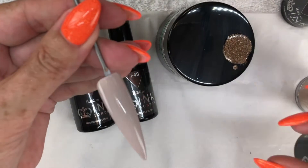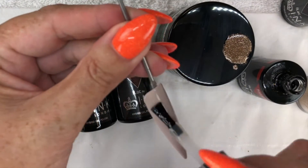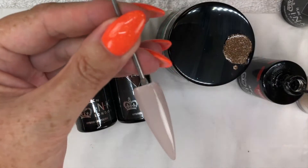Then I've applied a thin even coat of Base Elevation, but I don't cure this layer as this will help the Eyelac colours to move and blend.